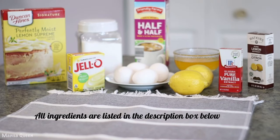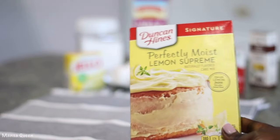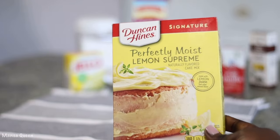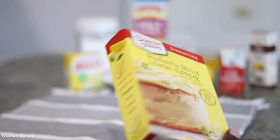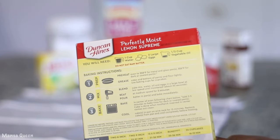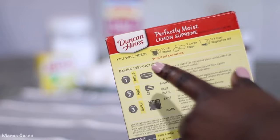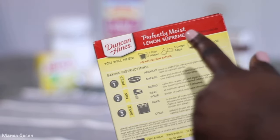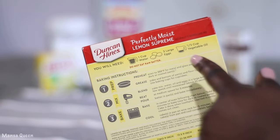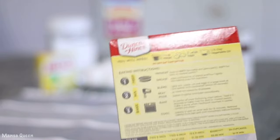Here are our ingredients. One box cake mix — I am using Duncan Hines and this is the Perfect Moisture Lemon Supreme. You would need one box, and the instructions on the back ask for one cup of water, three eggs, and one third of a cup of vegetable oil, but we're not doing that.